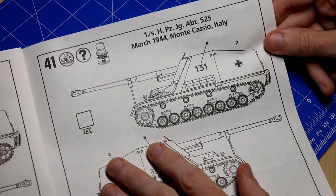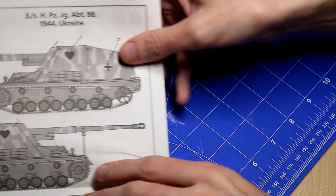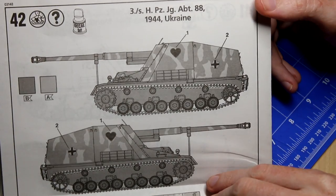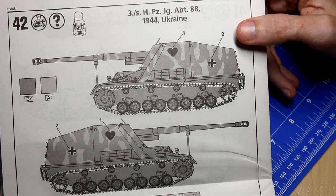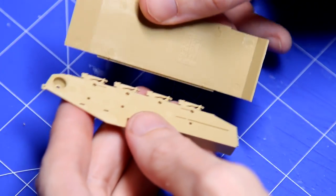The first two schemes are the plain dunkelgelb, and the third one is the one from the box art, which is the dunkelgelb base with quite heavy olive green camouflage patterns. That's also the one with the heart decal on the side as well.